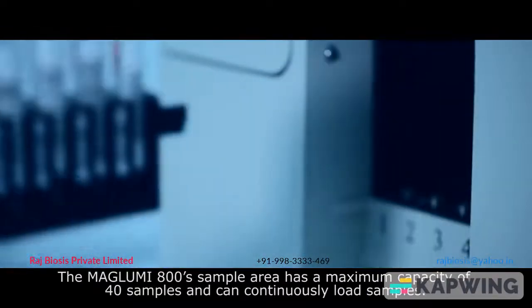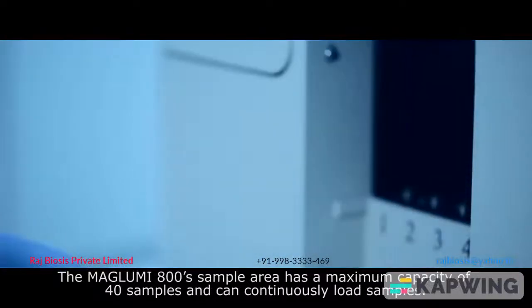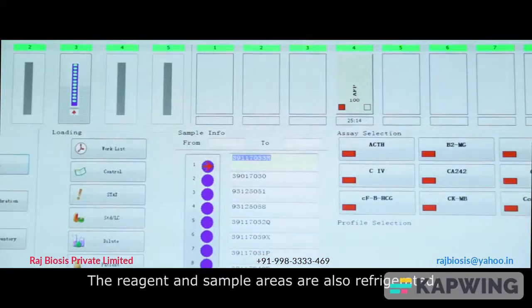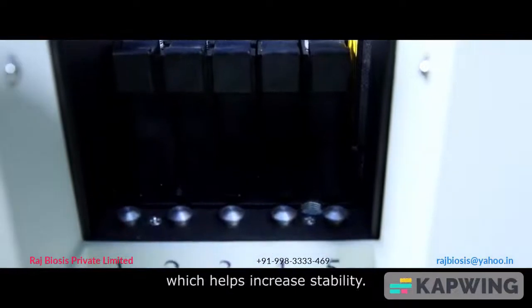The Maglubi 800 sample area has a maximum capacity of 40 samples and can continuously load samples. The reagent and sample areas are also refrigerated, which helps increase stability.